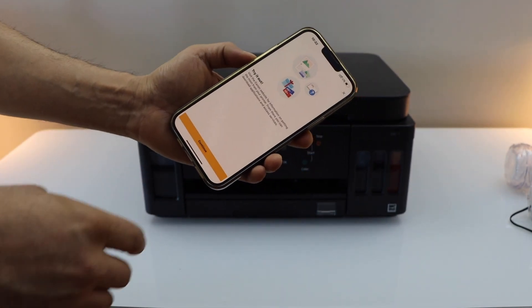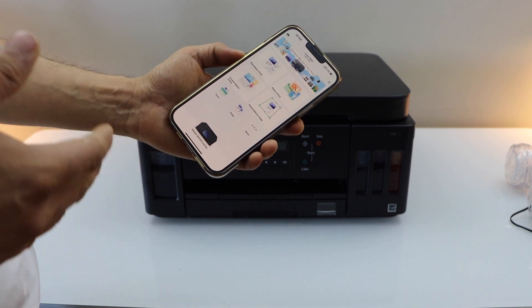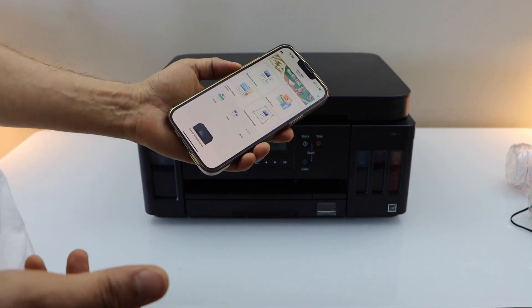You can print photos or any documents, and you will see your printer series here. Now we are ready to use this printer for wireless printing and scanning directly. Thanks for watching.